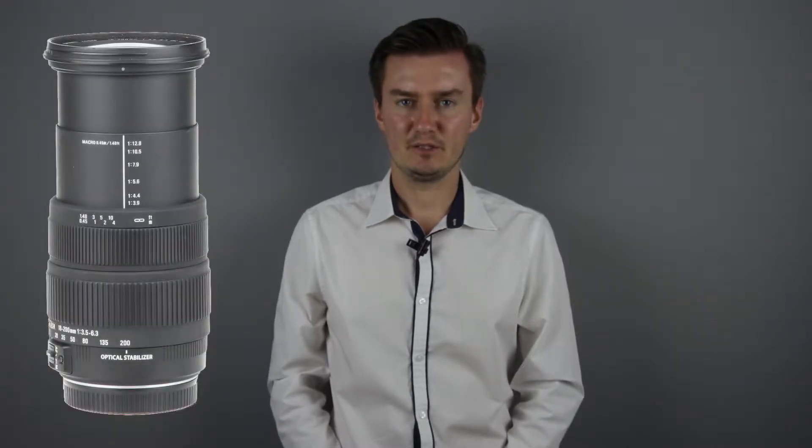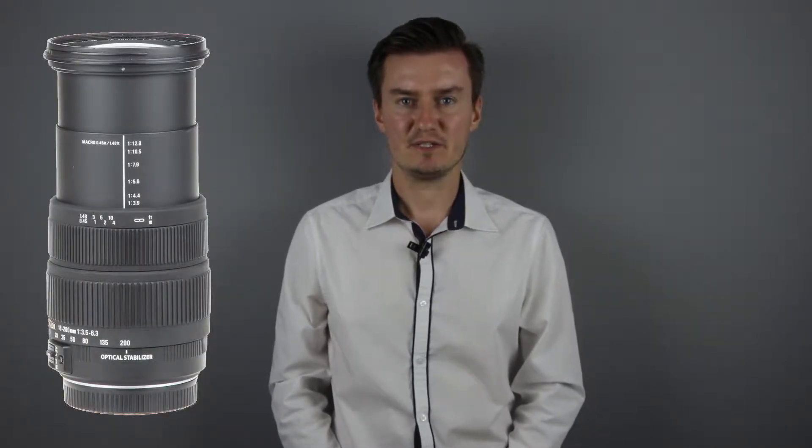Hello everyone. In this video I'll show you how to replace the flex cable on a Sigma 18-200mm DC OS lens after the lens has been disassembled. Recently I had this lens which had aperture problems. The aperture did not work and it was caused by a faulty flex cable, so I had to disassemble the lens, replace the flex cable with a new one and then assemble the lens.